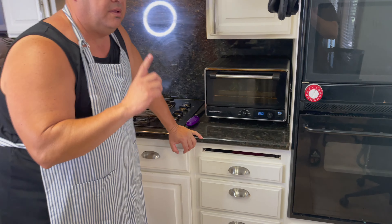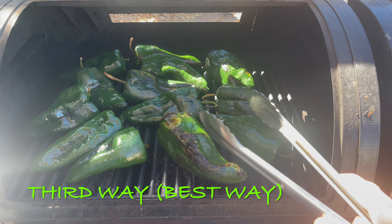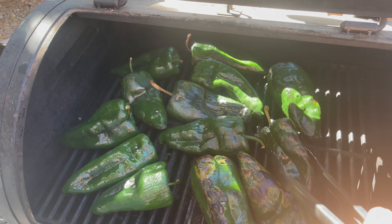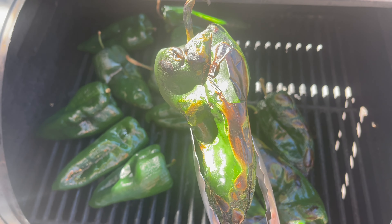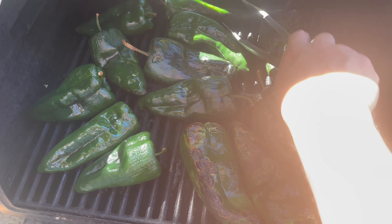Meanwhile, let's go to the grill. Here we go — we're roasting peppers on the grill. See how fast they roast! That's what you're trying to do: you're trying to burn the skin, so don't be afraid — just burn that baby.